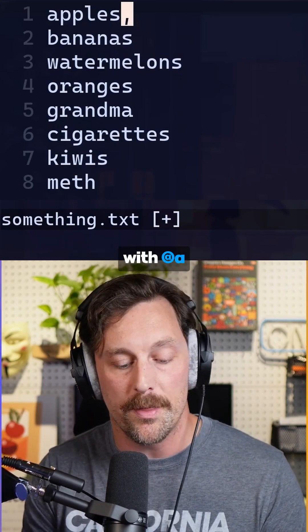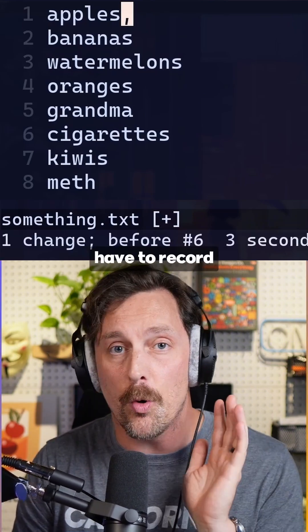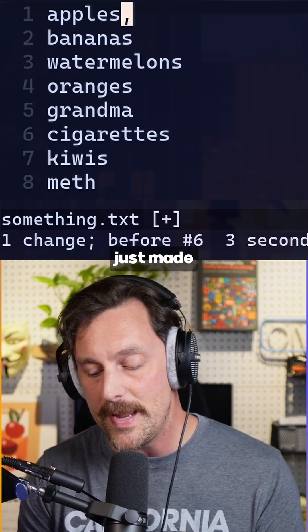Now we want to replay our macro with @a — and oops, we messed up our macro. Let's fix it. We don't actually have to record a new one; we can fix the one we just made.